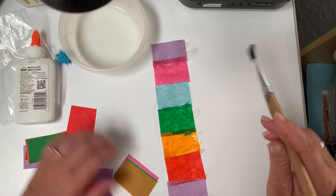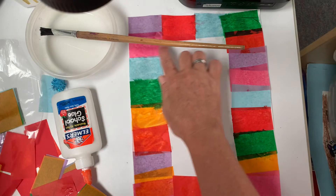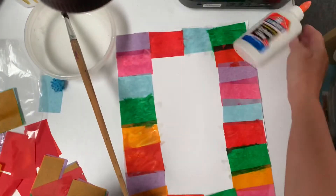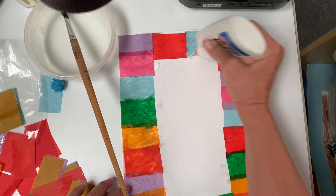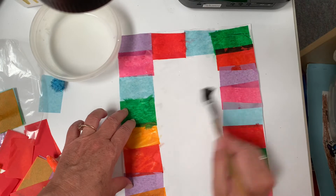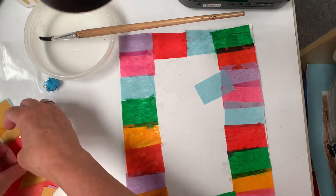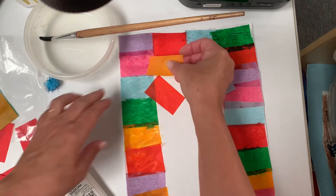I decided to go around all of the edges first around the paper, and now I'm gonna get a little crazy — whoops, maybe I am — and I'm gonna just spread that glue out. Now I can layer and move my paper, get a little creative with how I place and layer the paper.